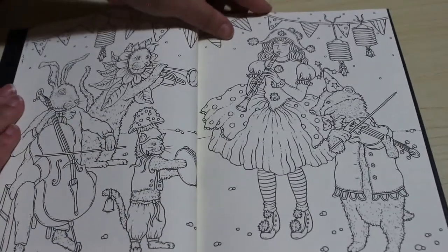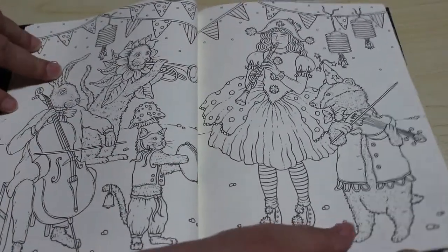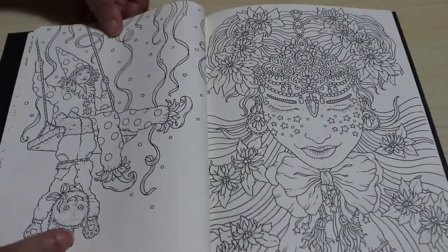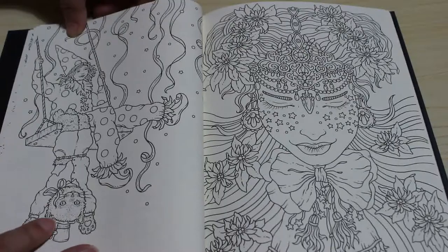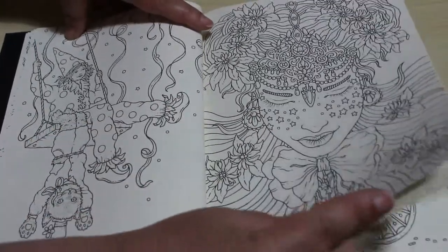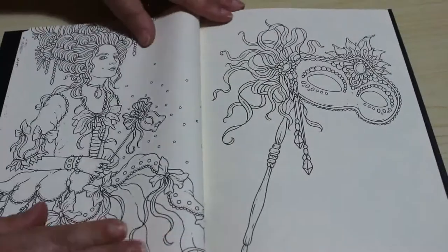Look at this — they're playing in the band. I just think this... oh look at that, I love that. These are stunning, very detailed as always, but beautifully done.